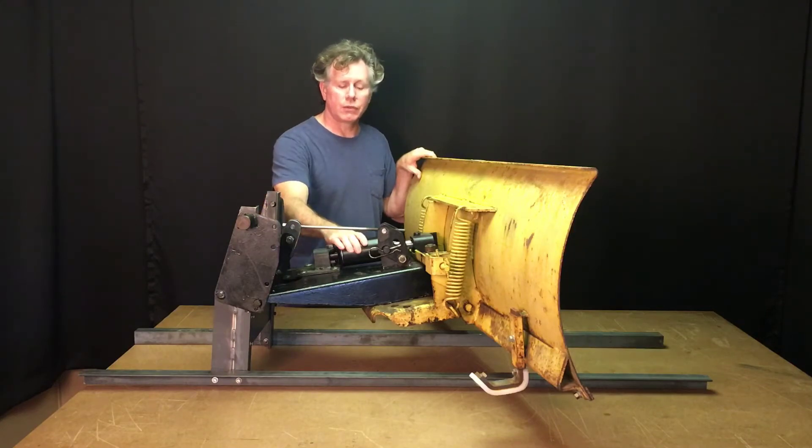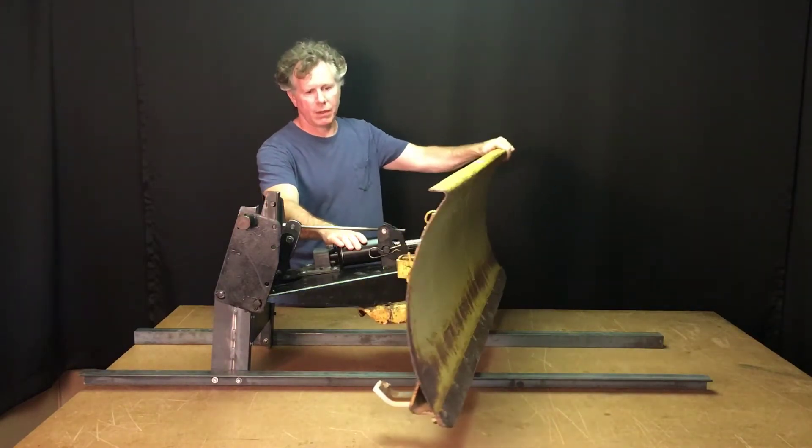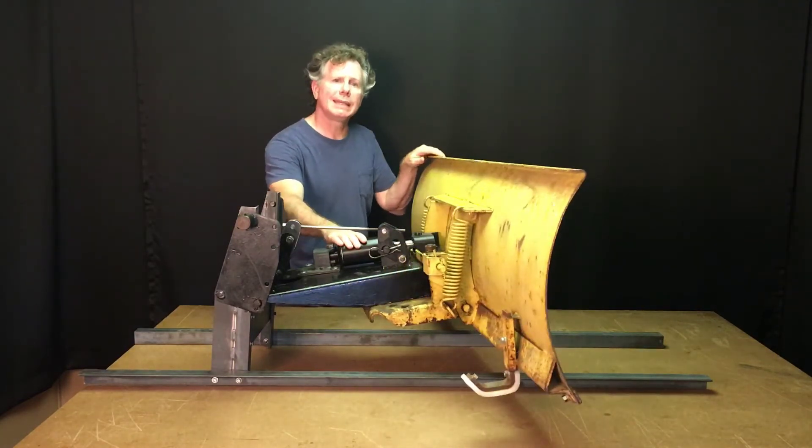Also, the hydraulic angle ram has been drained of hydraulic fluid, so when we rotate the moldboard we don't have any hydraulic fluid leaking out.